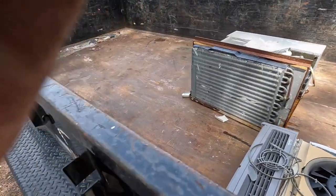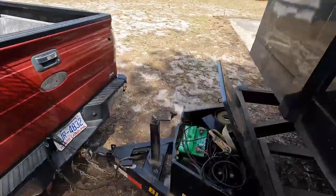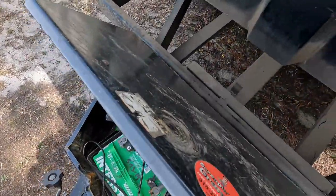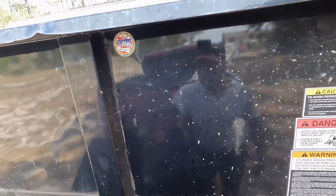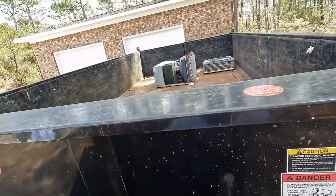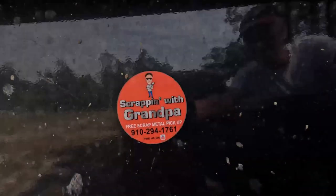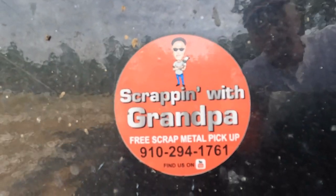Go check out his channel — Scrappin' Scorpion. Does a lot of micro-scrapping. Gotta tell everybody always, there's my sticker. You want one, you know what to do.